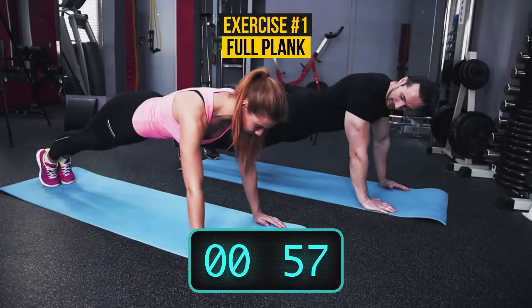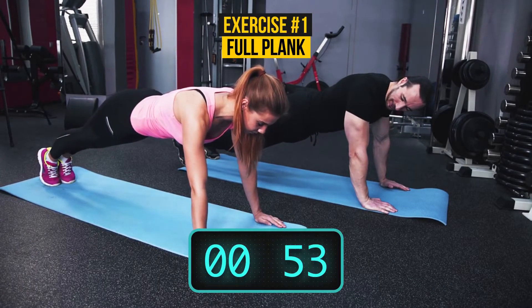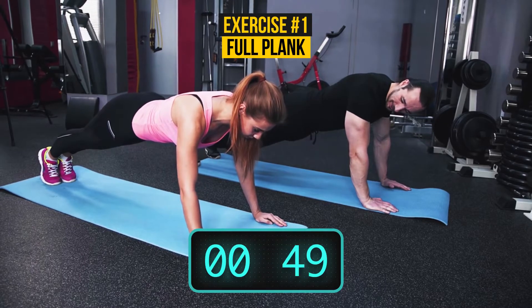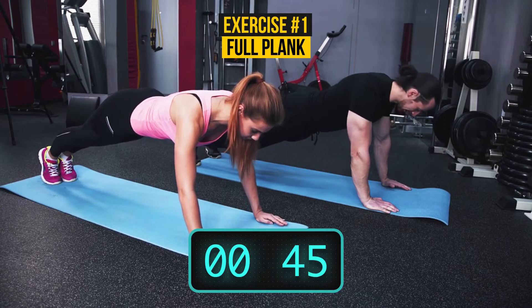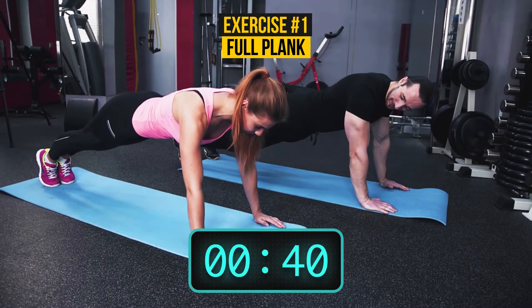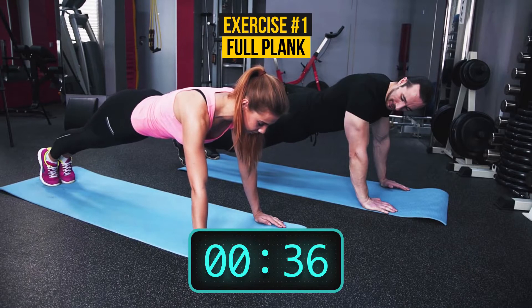Plank is one of the best exercises for core conditioning. It strengthens your abs, but also works your glutes and hamstrings, supports proper posture, and improves balance. Hold on — try to breathe normally. Inhale, exhale. That's right.